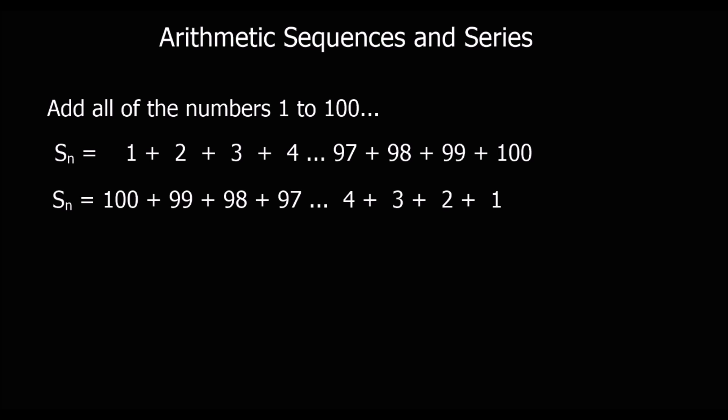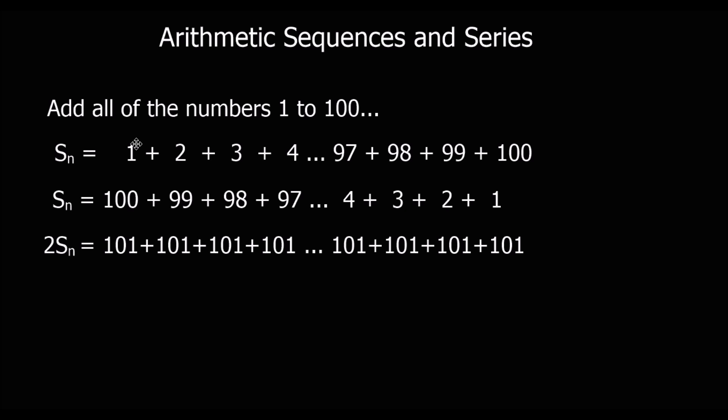But I can also write it backwards. So it could also be written as 100 plus 99 plus 98 plus 97, all the way down to 1. And what you'll notice here is that I can pair these up. So if I add down now, the sum of the sequence plus the sum of the sequence is 2 lots of the sum of the sequence.